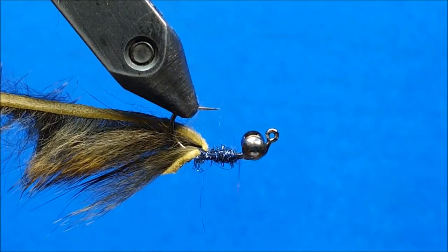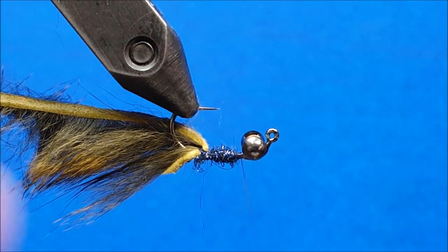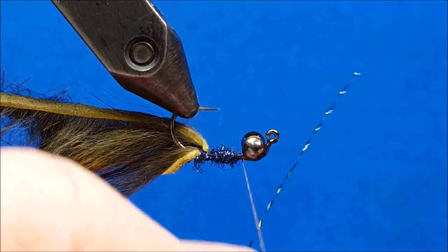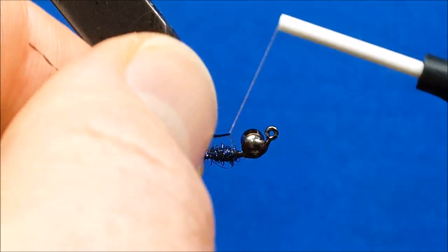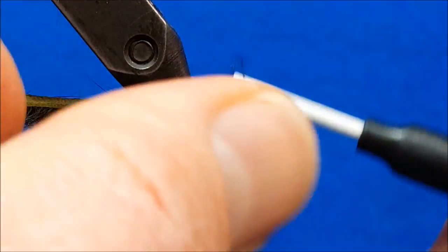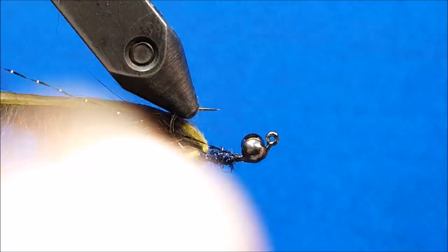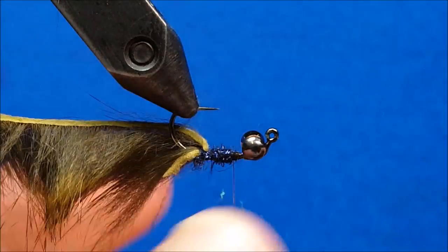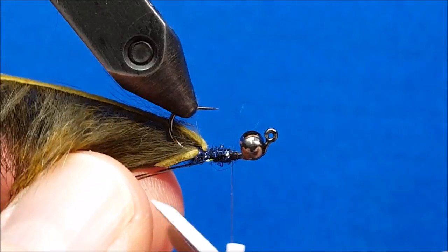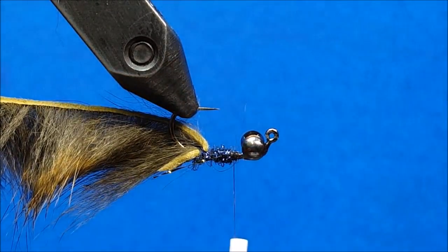I'm going to let that excess slack hang there and bring in a strand of black midge crystal flash, draping it over the thread. Once I have it draped, I'll take it down to the hook shank and ensure that part of each tip of the strand sits on each side of the hook shank. Secure it with a couple wraps, then snip those so they're about a quarter inch short of the overall tail length.